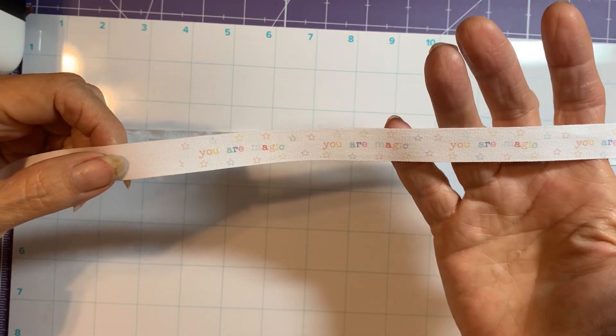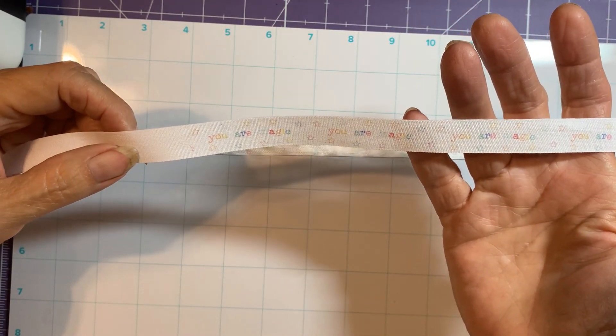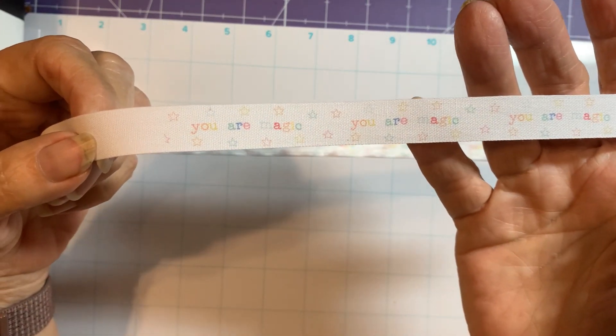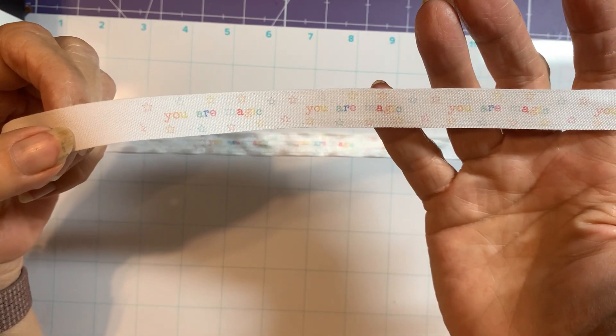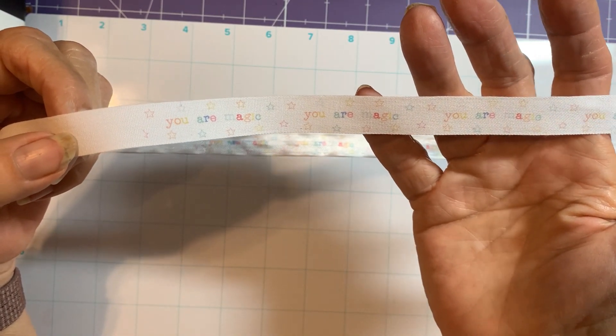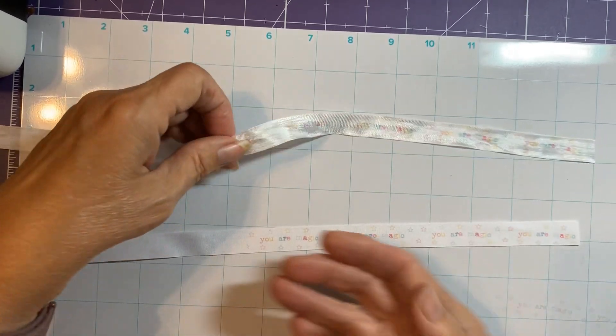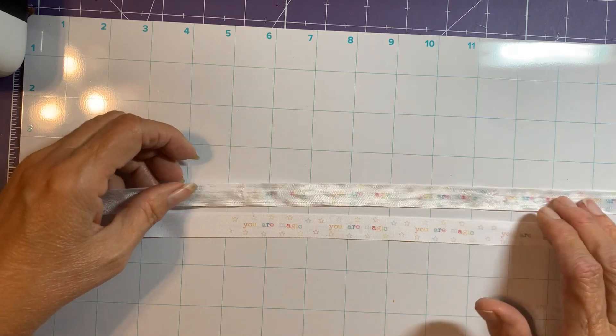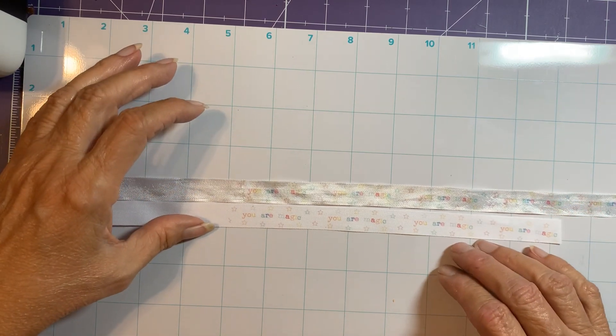You can read it — it clearly says 'You Are Magic' with the stars. So I guess this one isn't as bad as I thought when you compare them side by side — they're kind of the same.